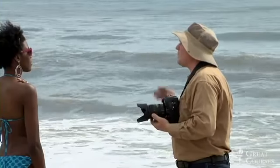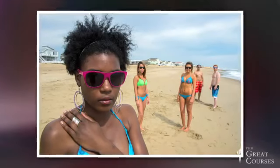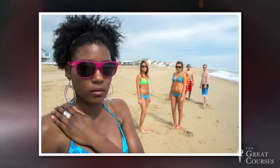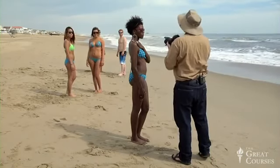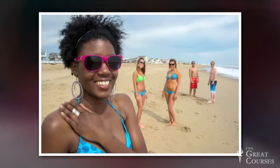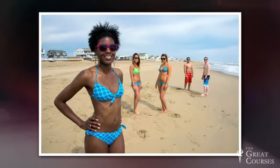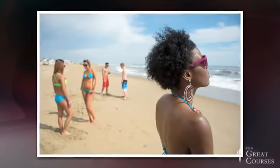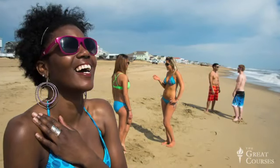Everybody look right at me — perfect, perfect. Move in a little bit, Lynn. Guys scoot that way a little bit. Kelsey, scoot in — there we go. Everybody smile big. Let's do hands on hips for one. Good. We got a nice variety there. We can swap people out, bring other people to the foreground or background. Near-far perspective is a really good way of making portraits that are actually interesting rather than just lining everybody up.